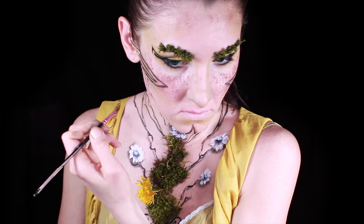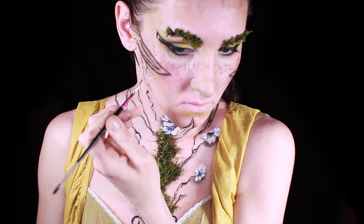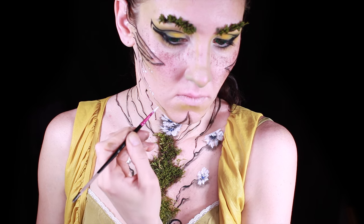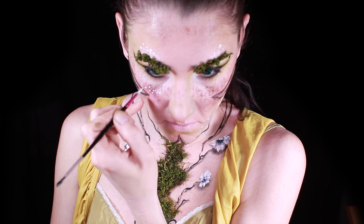For the face I'm not painting whole flowers, just the buds. So I'm doing some branches and then adding white spots. I'm also adding more white freckles.